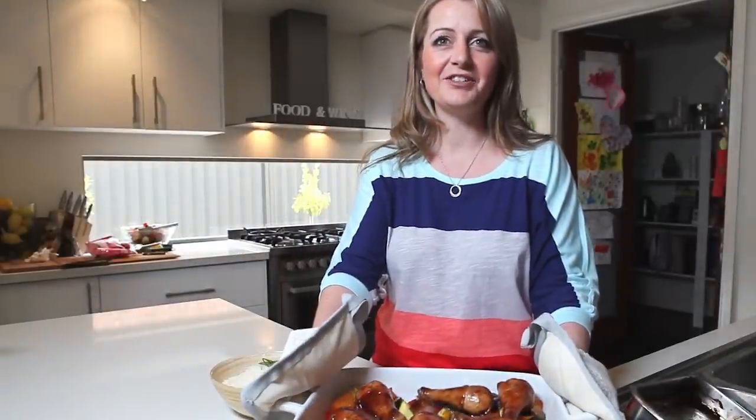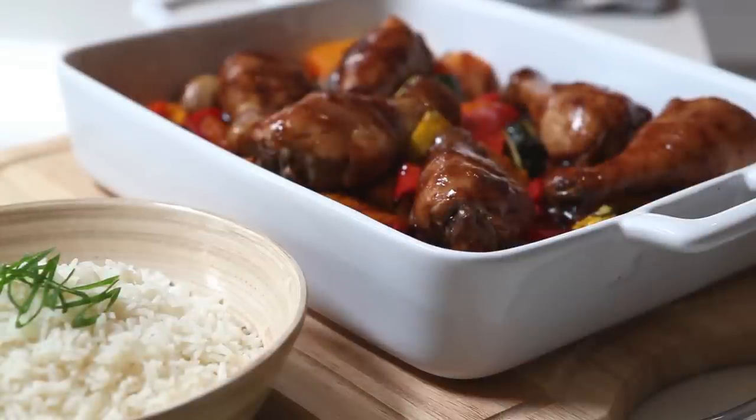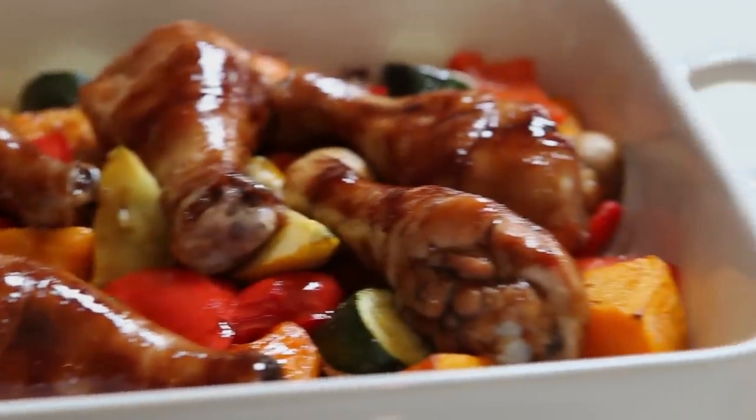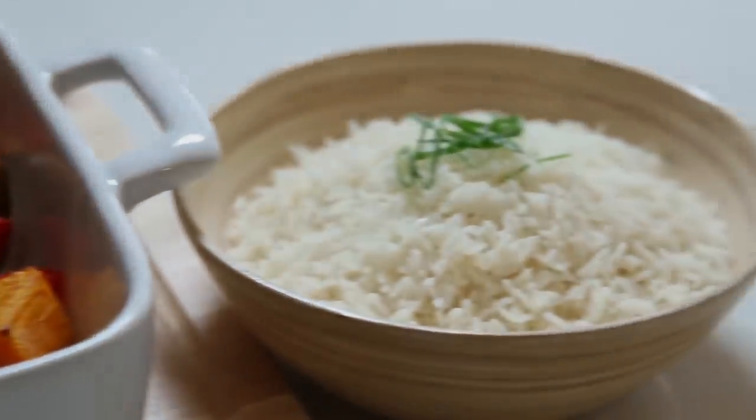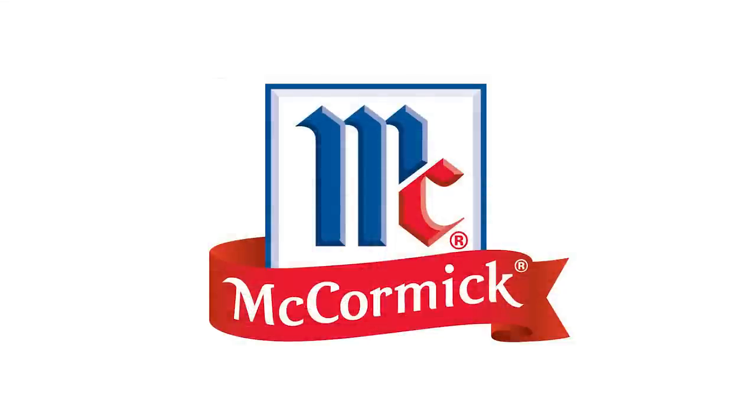See, no mess — just delicious McCormick flavour. Serve with rice and garnish with shredded spring onion and coriander, and some chilli for the grown ups if you like. McCormick Marinade in a Bag — look for them in the bottled sauce and marinade section in all Coles supermarkets.